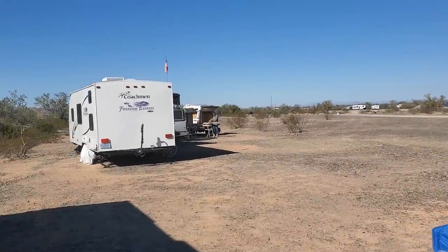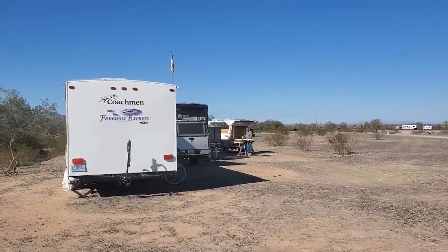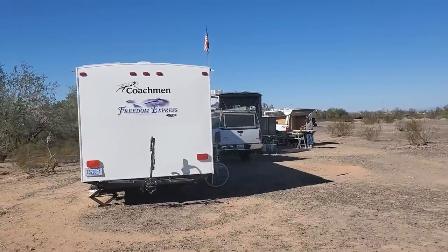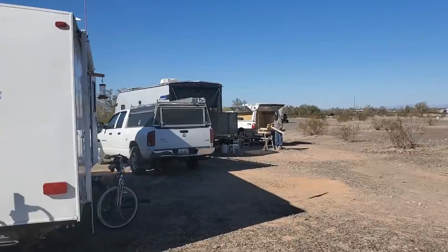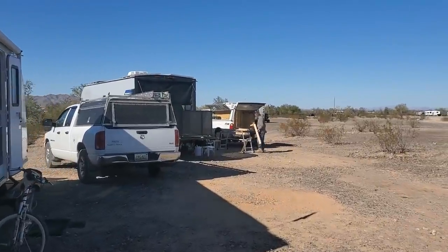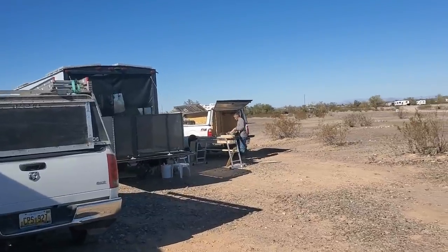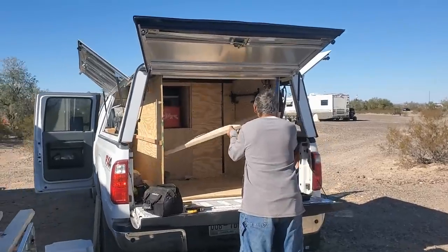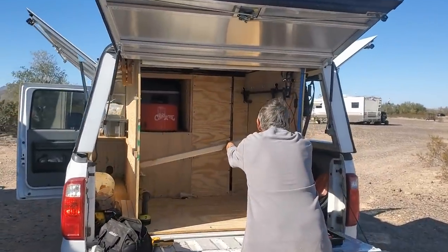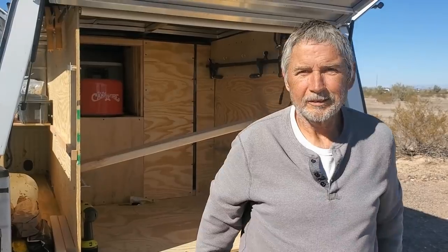I mentioned before that I'm camping with my friends John and David. David's gone boondocking — he's the 'hour shower guy,' the guy that got everybody using mini splits in their RVs. Before I get going on that Christmas tree, I thought I'd come over and show everybody what he's doing. Hi guys — it's been a minute since you've been online, right?